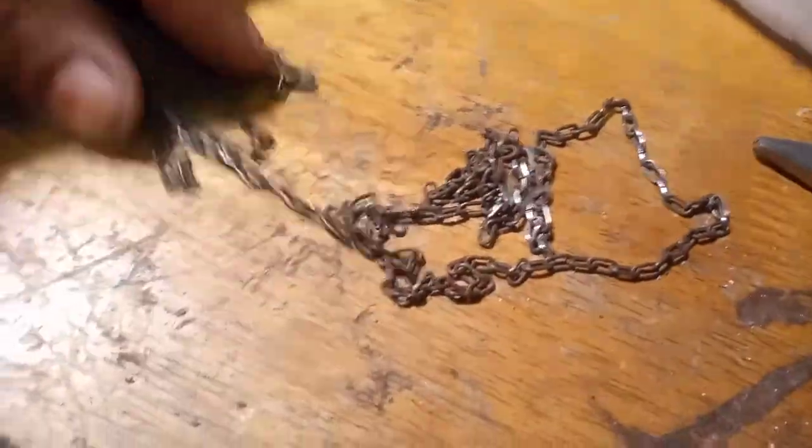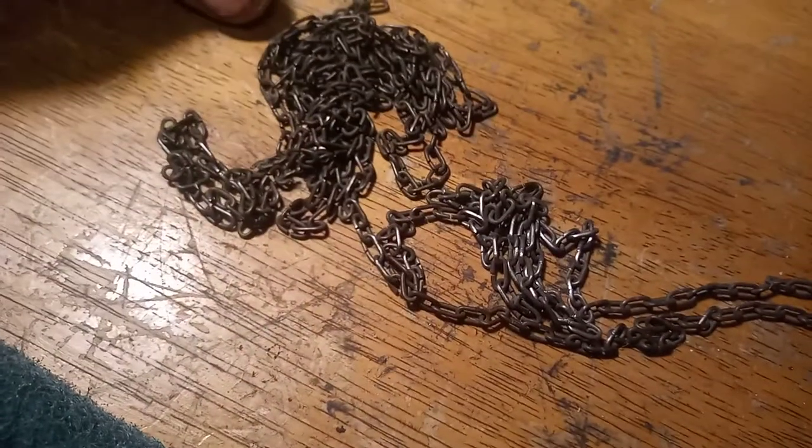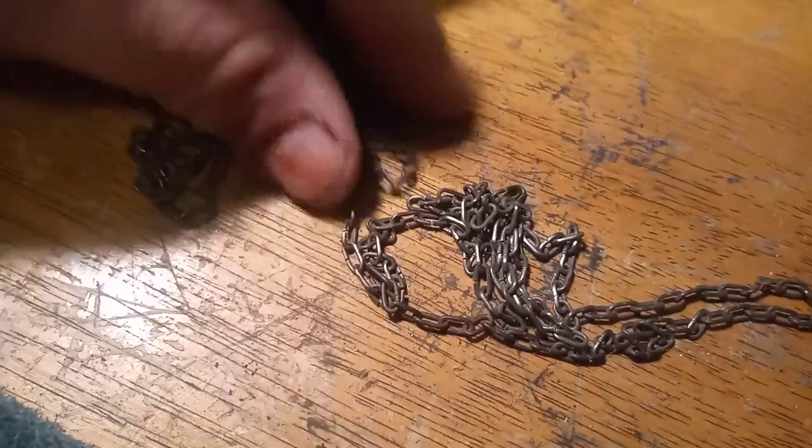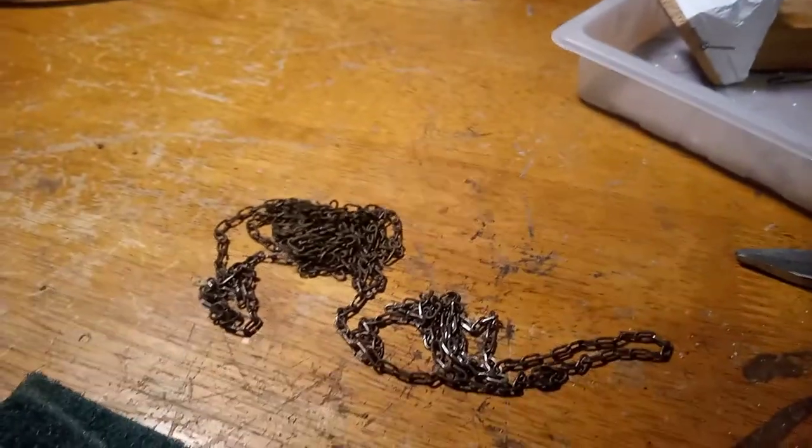There you can start to see the difference of running that chain through the scrubby pad. I hope this helps. God bless. Please subscribe to my YouTube channel. God bless you. Bye.